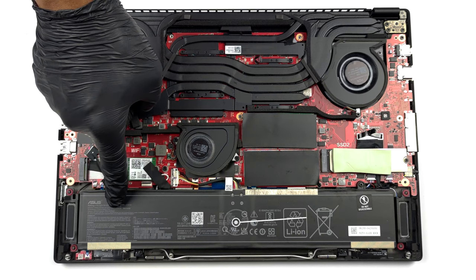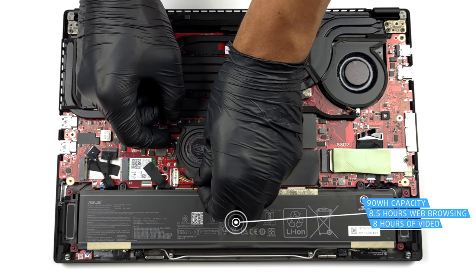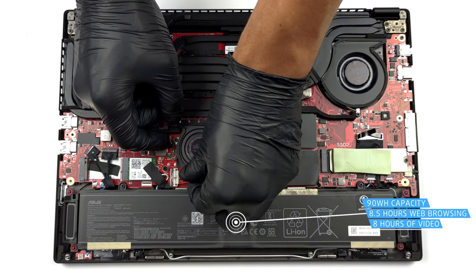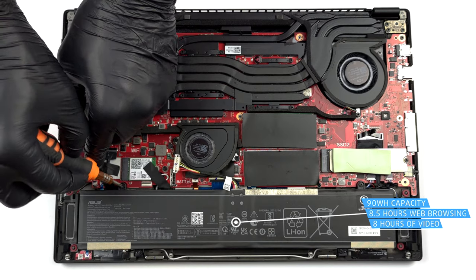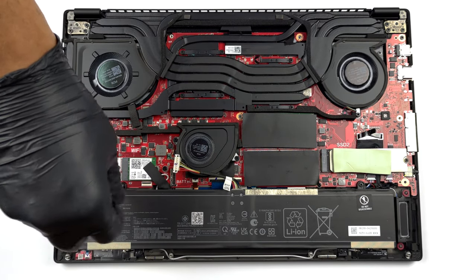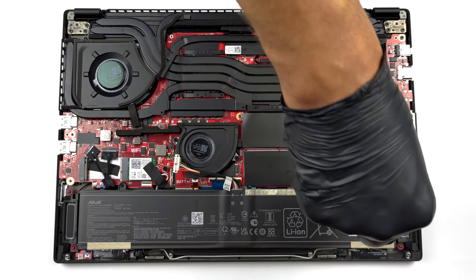Inside, we find a 90Wh battery pack. It got us through about 8 hours and 30 minutes of web browsing, or 8 hours of video playback. It is fairly easy to remove — just unplug the battery connector from the motherboard and undo the four Phillips-head screws that mount it to the chassis.